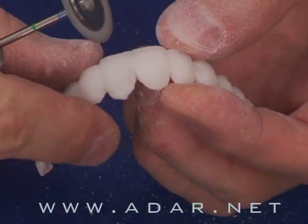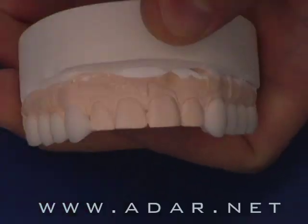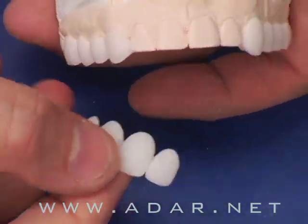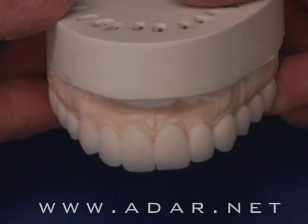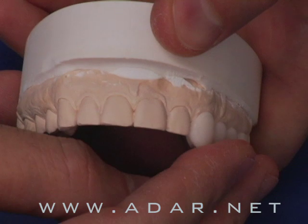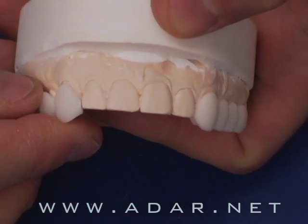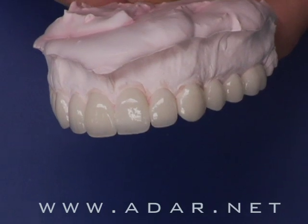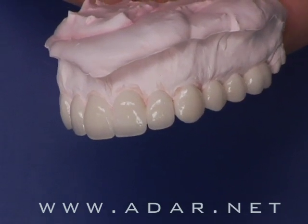I will teach you how to section those for reasons of path of insertion — in some cases when you need to split them into three pieces, or sometimes two. I'm also going to teach you how to glaze that or further enhance the effects by mixing ceramic stains to create this beautiful device, so it's three-dimensional not just in shape but also in color.